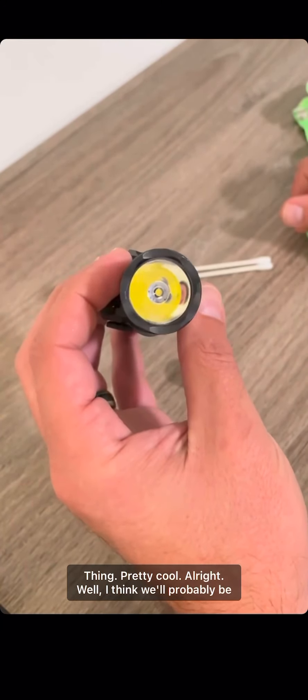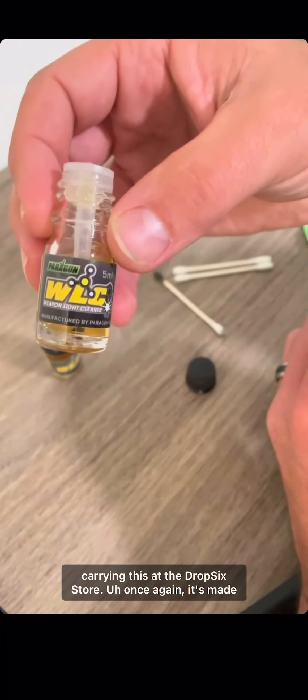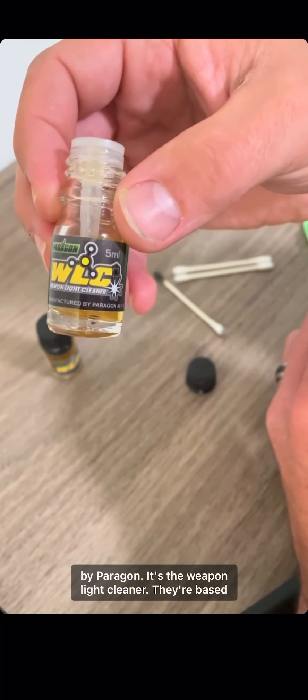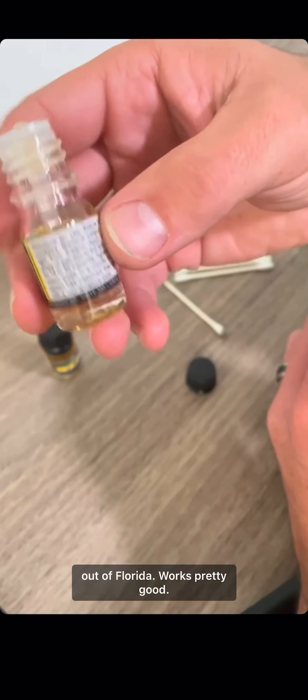Pretty cool. I think we'll probably be carrying this at the Drop Six store. Once again, it's made by Paragon — it's the Weapon Light Cleaner, they're based out of Florida. Works pretty good.